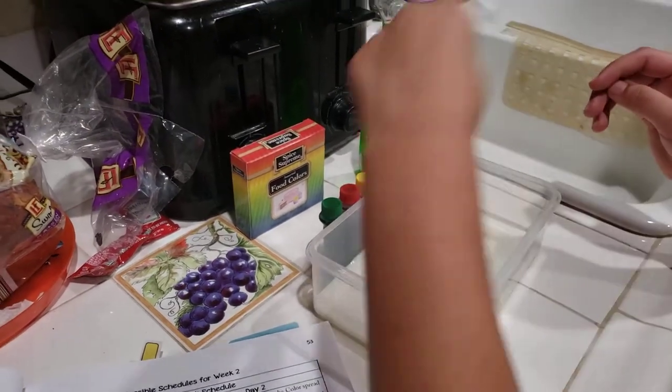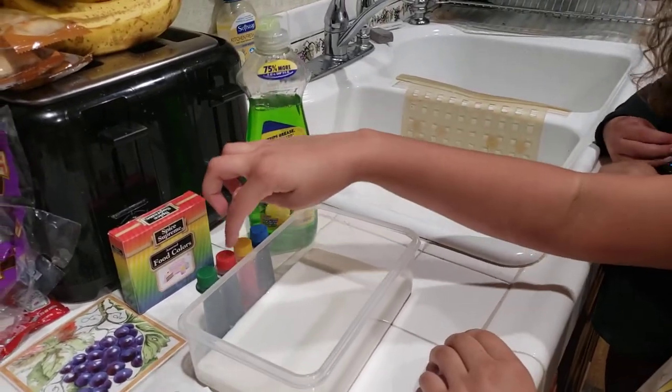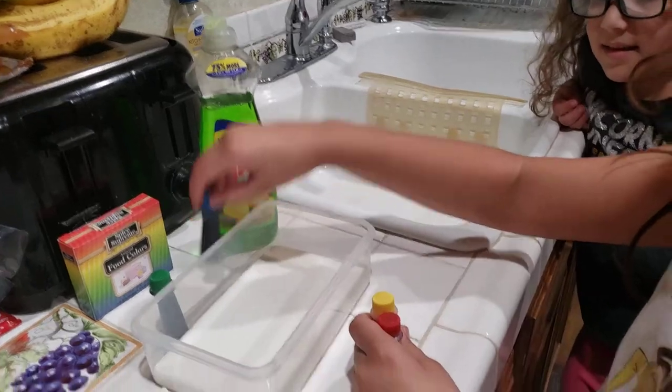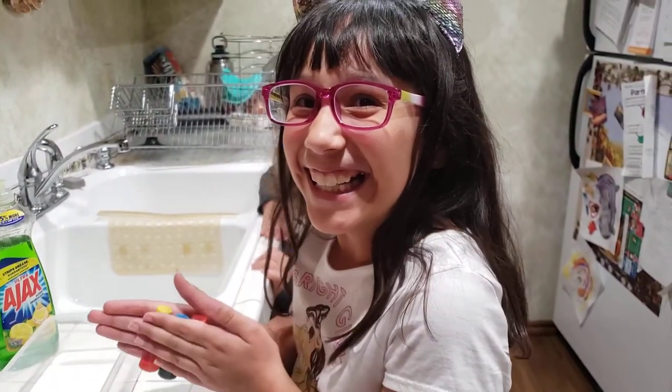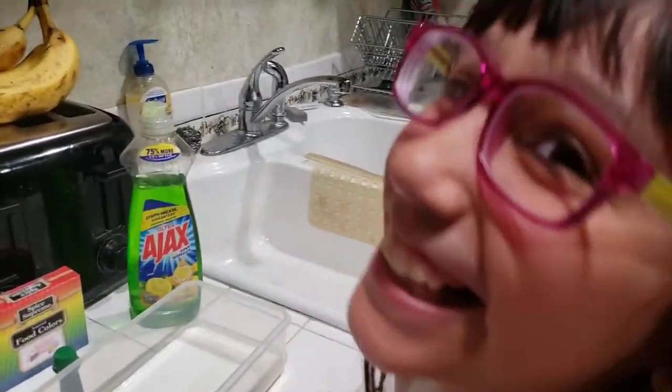I need you to please take out the red, yellow, and blue food coloring. Red, yellow, and blue — because those are what? Primary colors, right? Yeah. They're the primary colors.